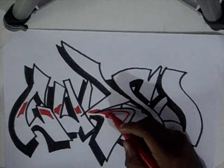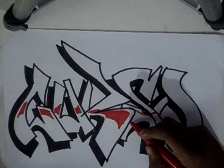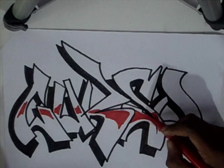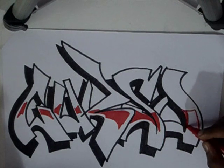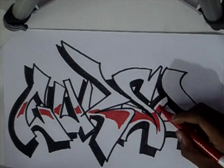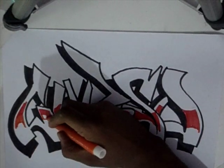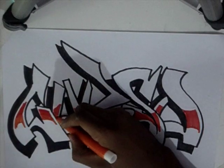Eu começo com o vermelho. Na aula anterior, a gente pegou a parte do contorno e da inclusão da sombra. Eu estou fazendo o vermelho por camadas — essa ideia é legal porque quando eu fizer na parede, isso também será utilizado da mesma forma. Eu estou fazendo o vermelho em blocos, mas deixando um espaço em branco — não estou encostando o vermelho no contorno preto.